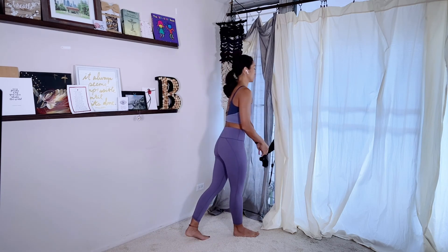Stand all the way up and relax. Take a little moment — you can drop your TheraBand and check out how your shoulders are feeling. Just a really quick little rehab series for your shoulders. Thank you so much for joining me, my name is Christina and I hope to see you next time. Aloha!